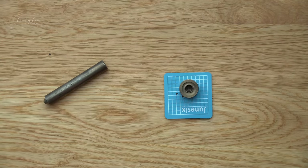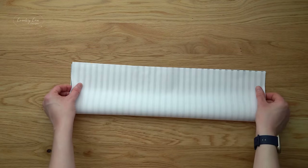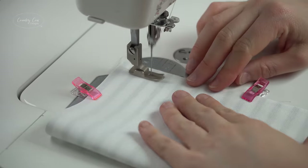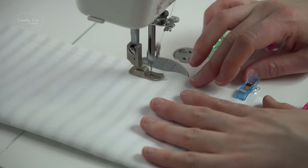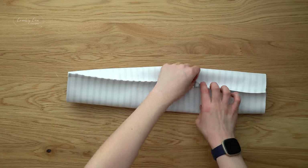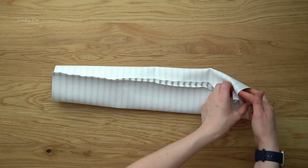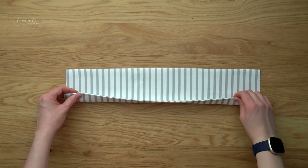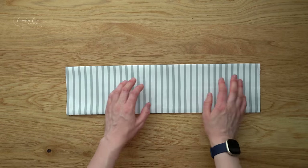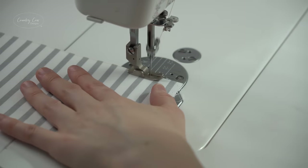Grab one of your pocket pieces. Bring the long edges up to meet each other right sides together, clip it, and sew that edge with a half inch seam allowance. Press the seam open at the iron for a neater finish, then turn it right side out. Press it so you've got a nice neat bottom and top with the seam on the bottom edge. Top stitch the top edge with both an eighth of an inch and a quarter of an inch seam allowance.